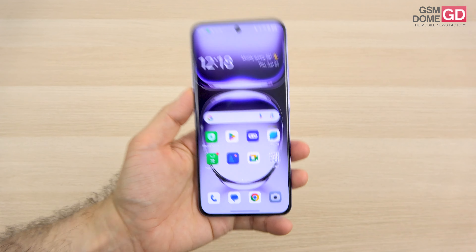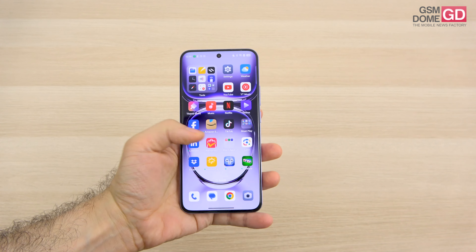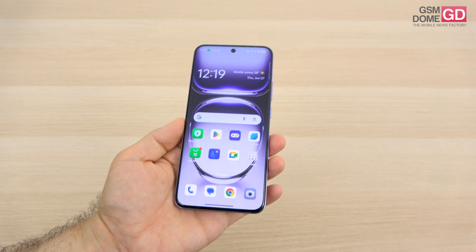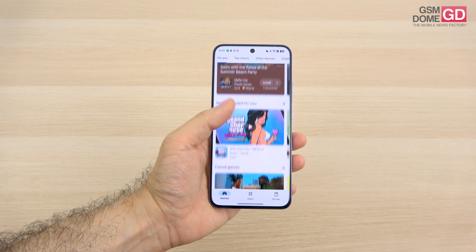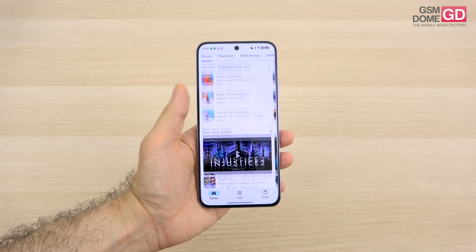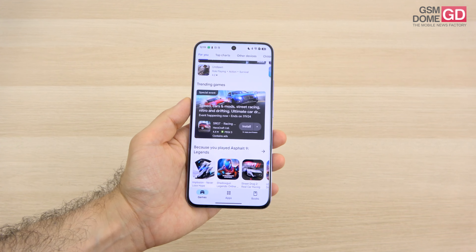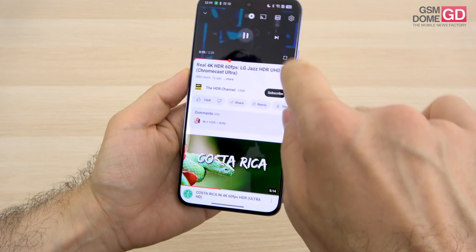The measurements are 7.4 millimeters in thickness and just 180 grams. Good news: it's IP65 certified so it can take some water and dust. It's comfy and easy to use — you can easily reach the power and volume buttons. It has Gorilla Glass Victus 2 protection at the front and a special foam inside cushioning the components when dropped. The screen is AMOLED, 6.7 inches, showing 1 billion colors with a resolution of 2412 by 1080 pixels, 120Hz refresh rate, and HDR10+ support.